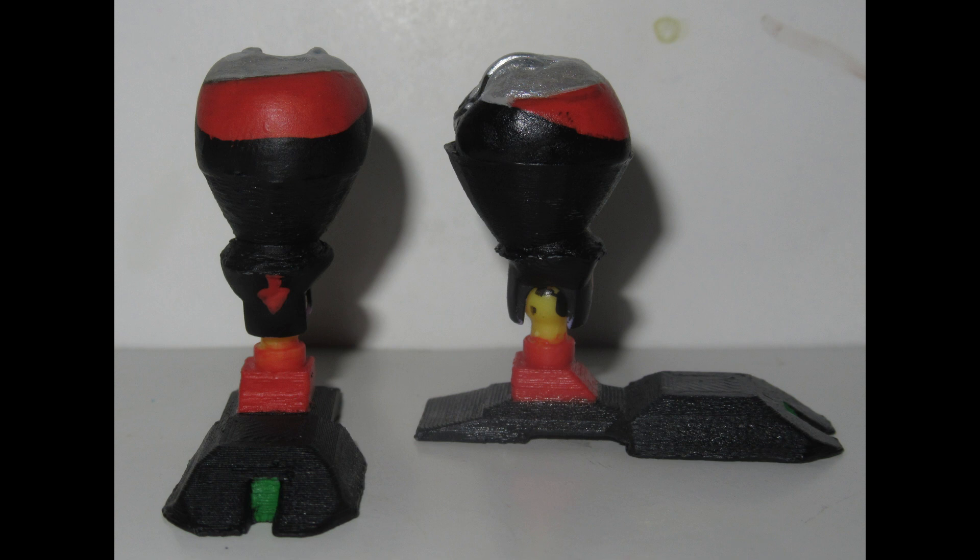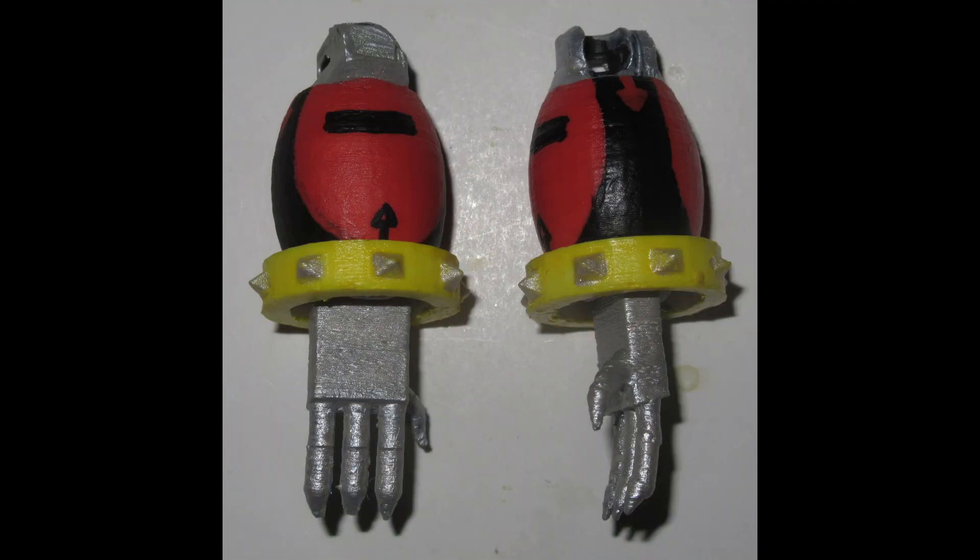I also embedded a Mega Constructs ball joint set — which comes off of an Ekans figure — to be the ankle rockers for the feet. I still have not figured out an effective way to implement wrist joints on this kind of build, but at least the hands look better, right?